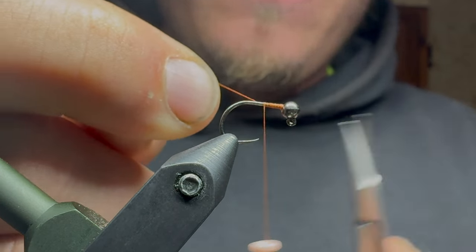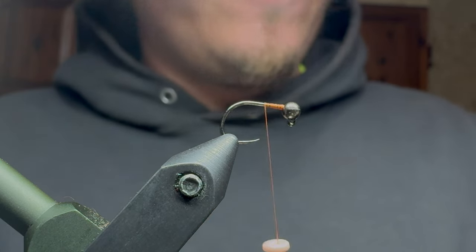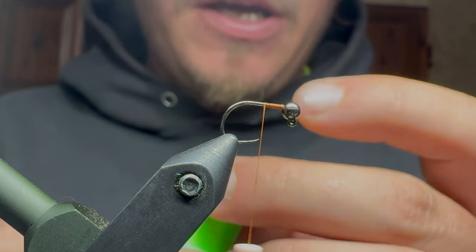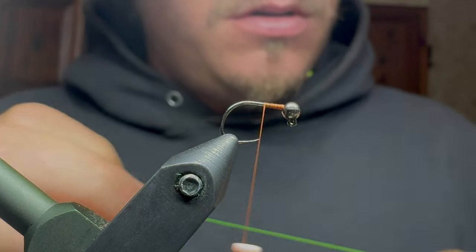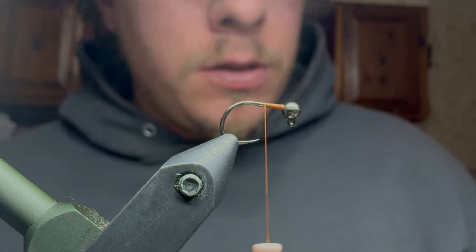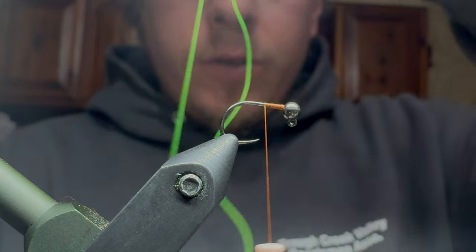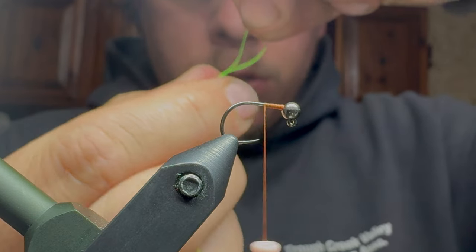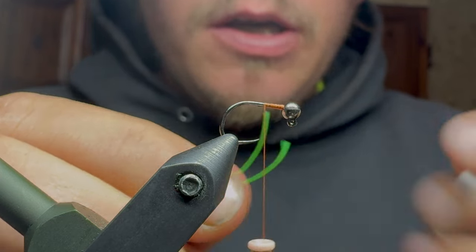So we're going to get the thread base started, snip off our excess. What we're going to use for the actual caddis is going to be Glowbrite — this is the fluorescent green. And you want to pull off quite a bit of this. Basically what I do is I try to find roughly the center and I'll pinch that and cut.